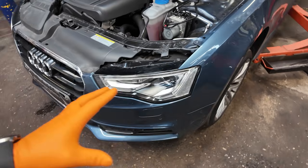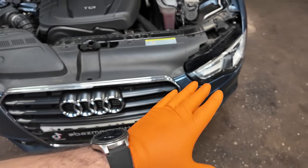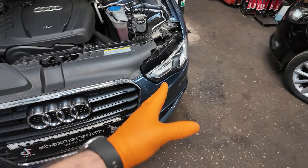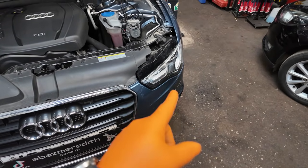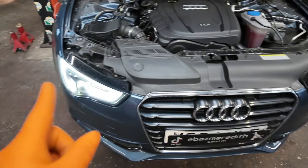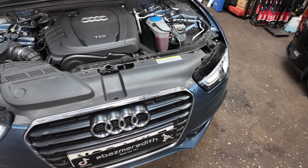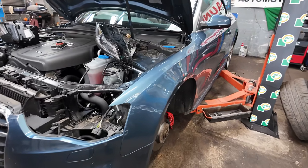The reason I want to take both front wheels off is to try and confirm whether it's the module or the wiring. We need to check it, and if it is the module, we'll swap it from left to right to see if the fault follows — and if it does, we'll order a new module.